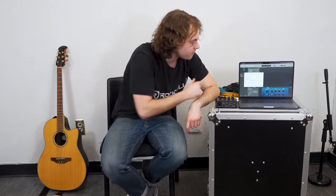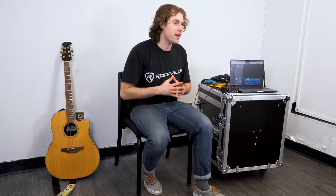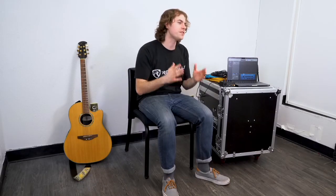You'll see that as soon as I switch the output device, the input device automatically pairs to the Rockville Mini as well. Now the easiest way to get a good representation of your guitar sound is with a one-mic setup. We're going to point the microphone in the middle of the guitar where the neck meets the body, and place the microphone one foot away from the guitar. This will give us a nice balanced sound of the high and the low end.